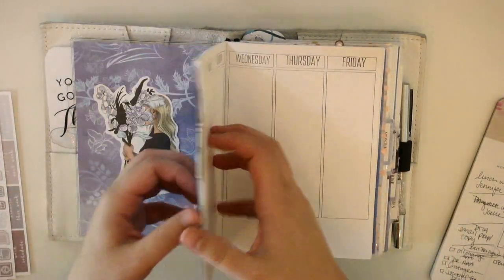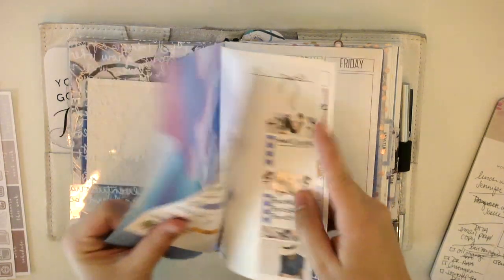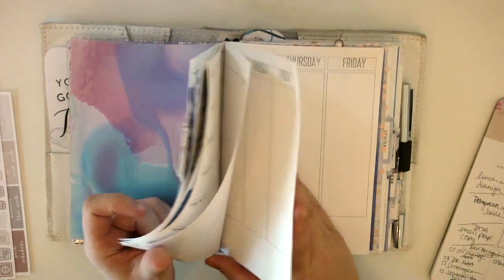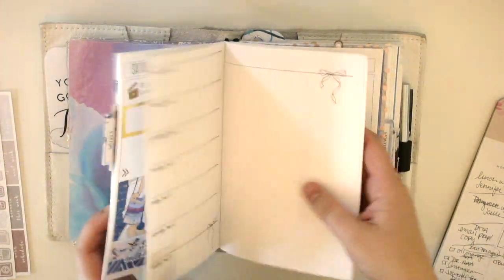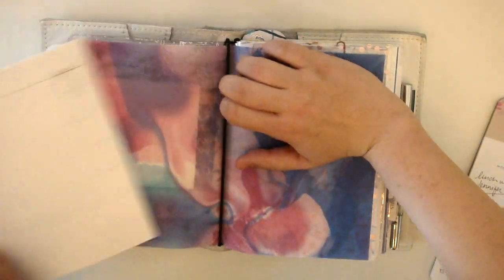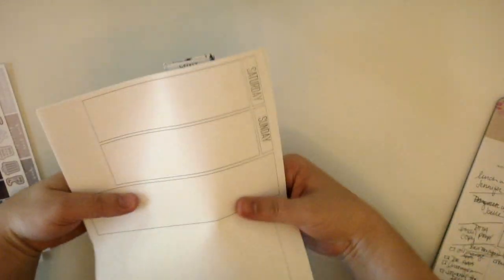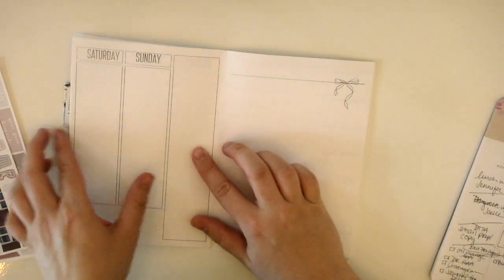I'm going to go ahead and take my inserts out of my notebook. These inserts are a B6 and they are ones that I have up in my shop, and they're just kind of what I use to preplan for the week. So let's go ahead and get started.